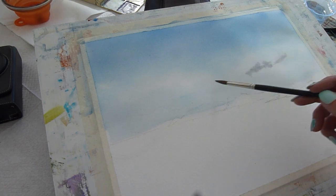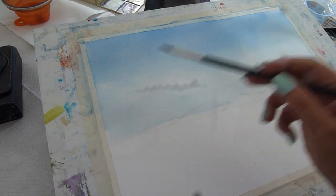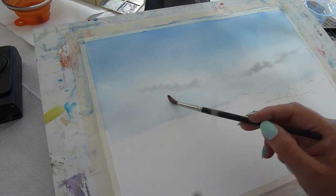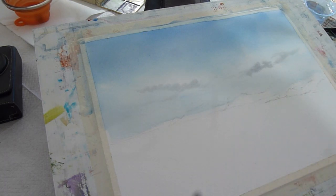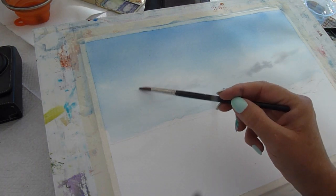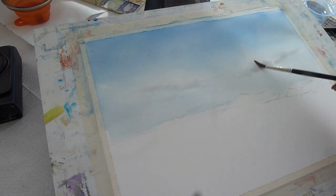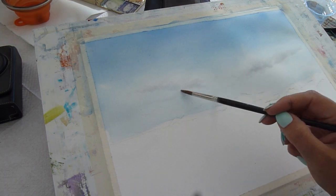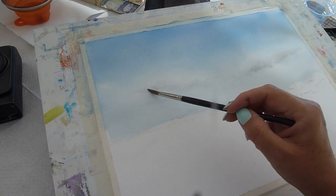I'm coming in while my paper is still damp and I'm going to add some shadows to the few little fluffy clouds that were there. My paper is still damp so I can put this down and then use a damp brush to move it around and soften it. I don't want it to be too dark — just a little bit of shaping for my clouds.